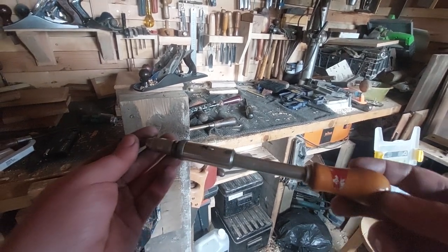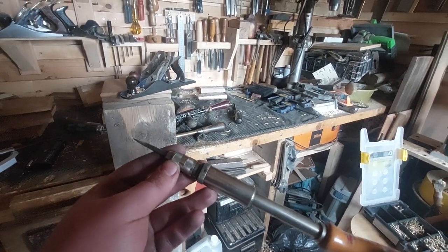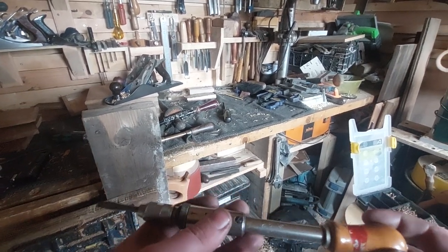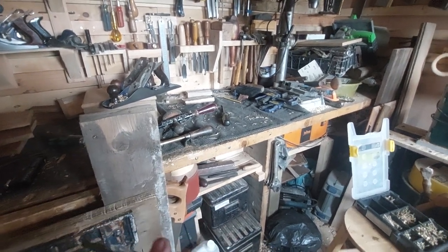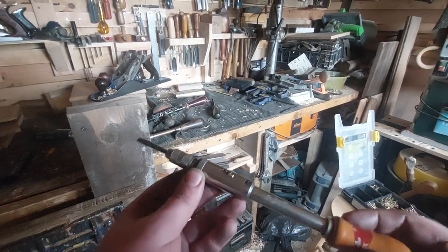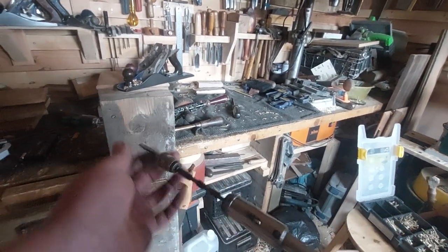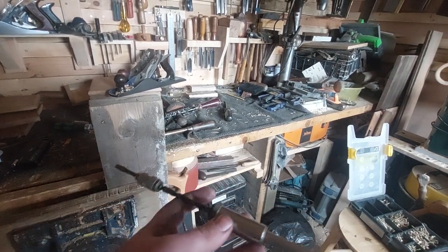How many of you have seen these? A spiral ratchet screwdriver, otherwise known as an automatic screwdriver or a Yankee screwdriver. Here's an old German-made one, and I'll be showing you my old American-made North Bros Yankee screwdriver in just a minute. If you haven't seen these before, it's exactly what it sounds like — a ratchet screwdriver. You basically just push it and it drives the bit for you.